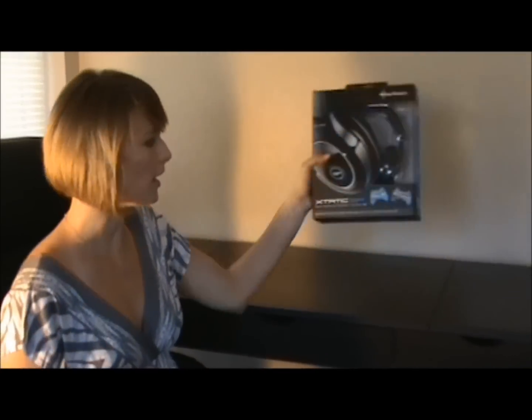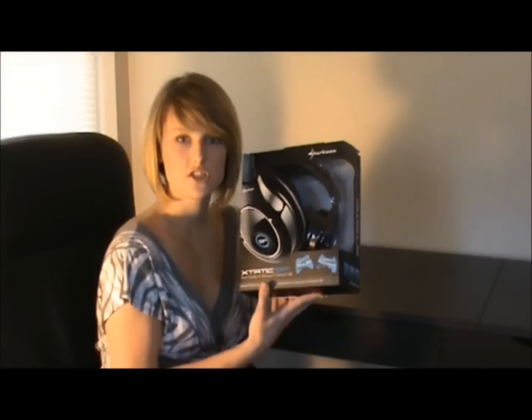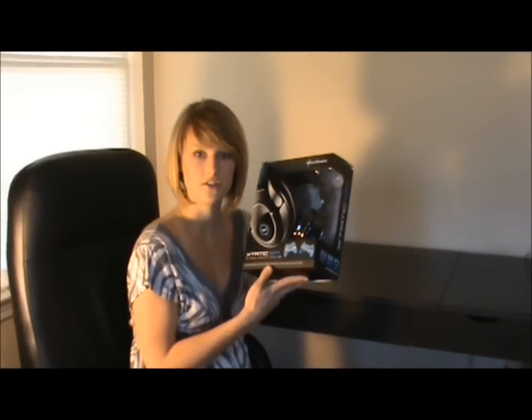Hey guys, it's Ginger here from Ladies To Die For. I'm going to be doing an unboxing video of the brand new Sharkoon Ecstatic SP headset. Here is the box. It is compatible with your Xbox 360, your PS3, DVD players, as well as your PC.